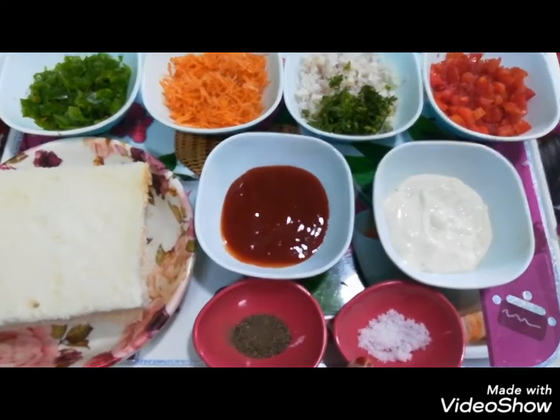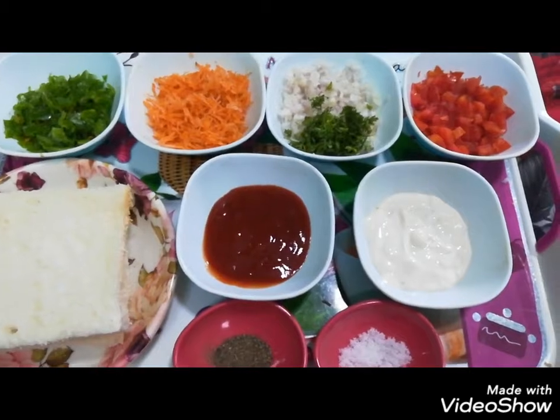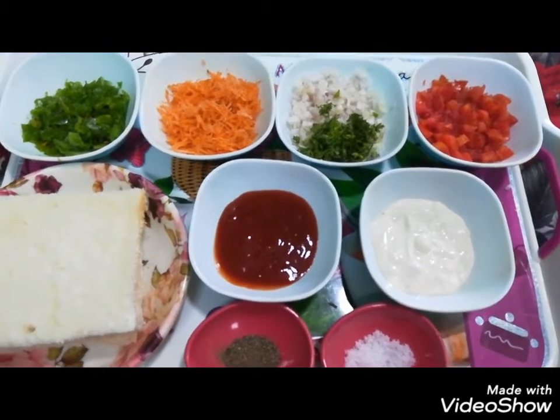You can add 2 tablespoons of tomato sauce. This is 3 tablespoons of mayonnaise.